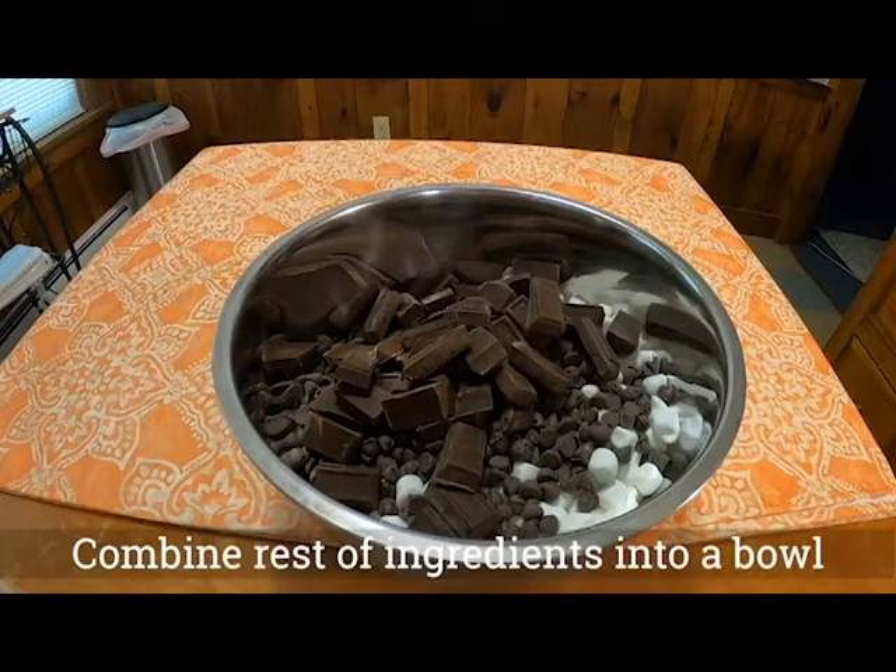Then you will start the timer. Right when you put it on to the stove you get a little bit of time, so go ahead and combine the chocolate bits, the German sweet chocolate, the marshmallows, and the nut meats into a bowl so it's ready to go.